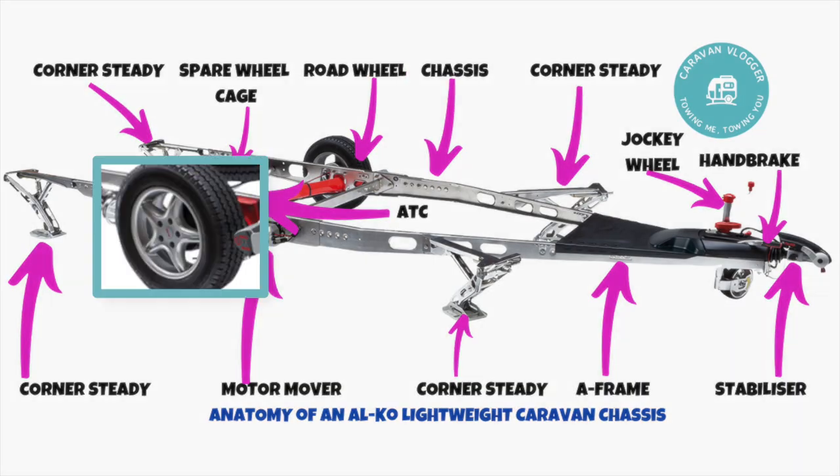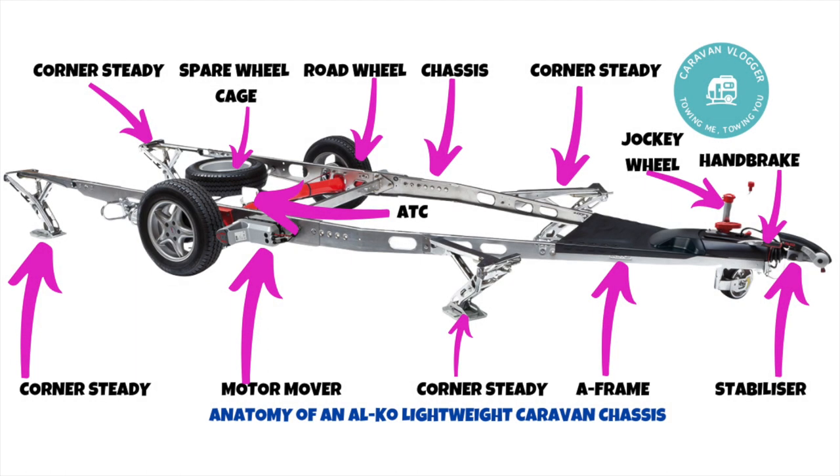Next up is the road wheel — anyone who has a car will be familiar with these. A slight difference with the caravan wheel: you need to use a torque wrench to make sure the nuts are tight, and check that regularly. Secondly, tyres have a lifespan of about five years, so check the date on those.